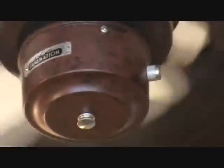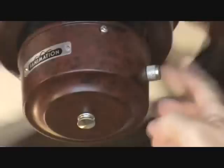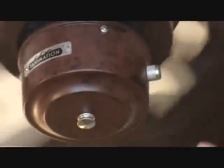You see anything unusual with this ceiling fan? Anything at all? Look at that. That's where your pull chain is supposed to be. It comes right out of here, and that's how you control this to high, medium, slow, off, and then back on to high. Now this chain is not there.